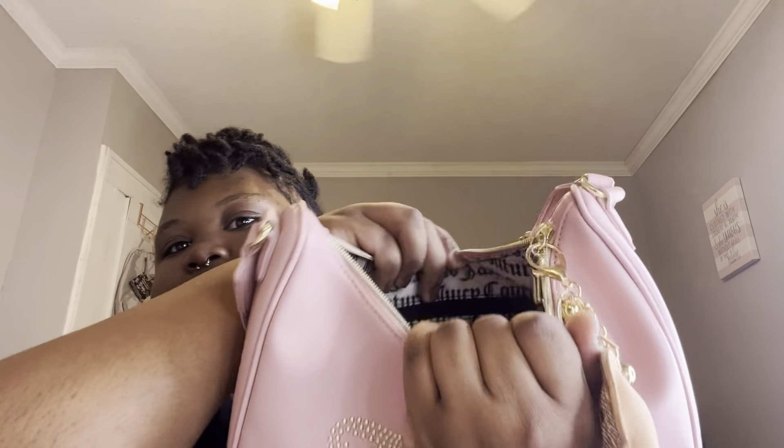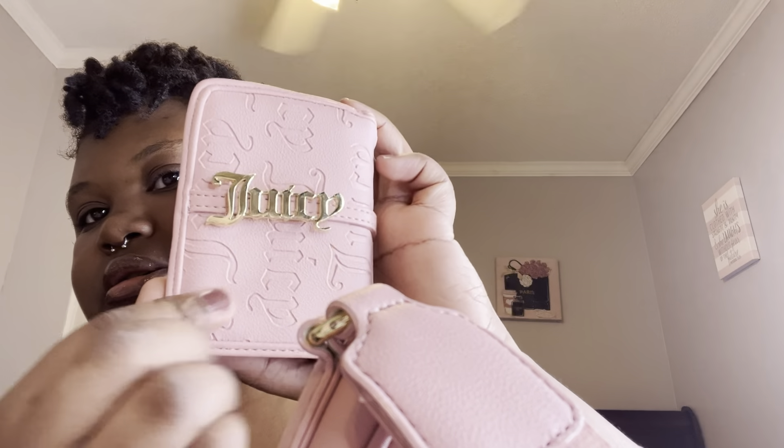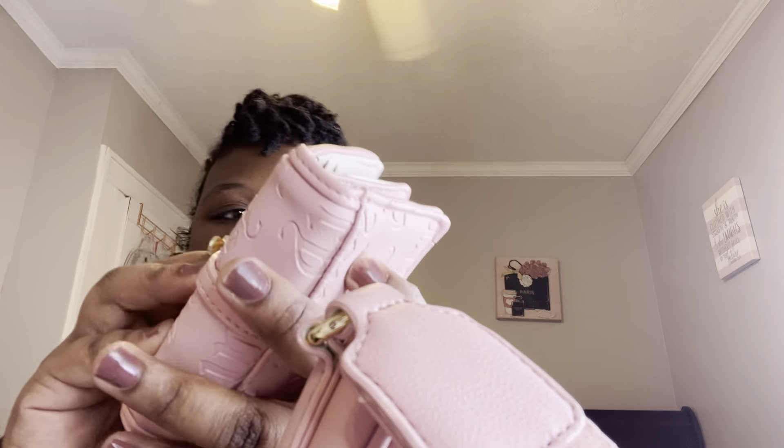I'm gonna start off with my wallet. For my wallet I'm using the Juicy Couture wallet, and in here I just have some cash.